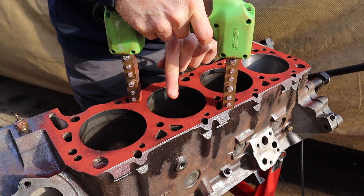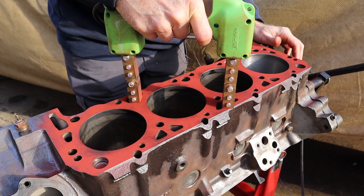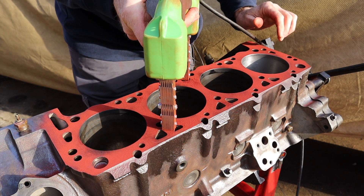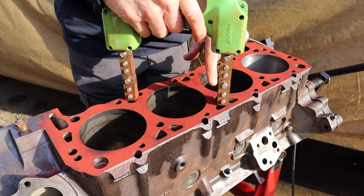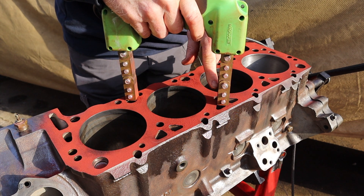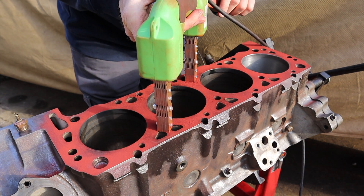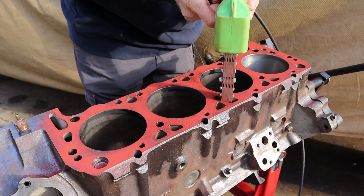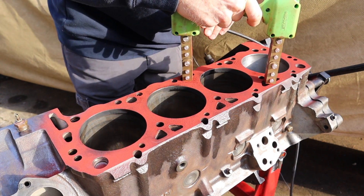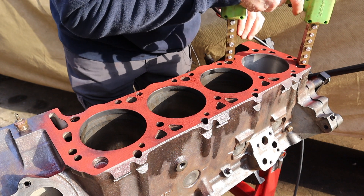If there's a crack somewhere, the particles will head towards that crack so it'll show up darker. You want to test, and then rotate 90 degrees and test again. A crack that is in the same plane as your yoke is not going to show up well. So you want to test, rotate, and test — test, rotate, test. That cylinder looks good, so you keep on going.